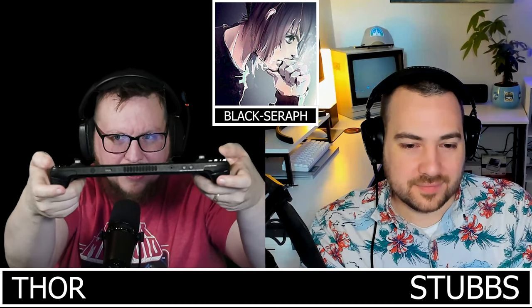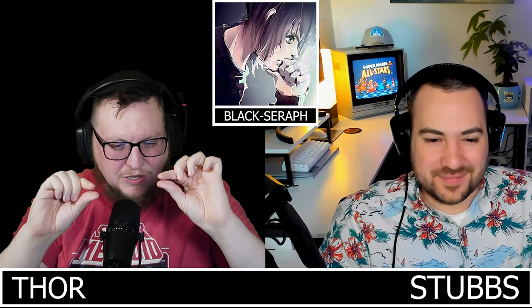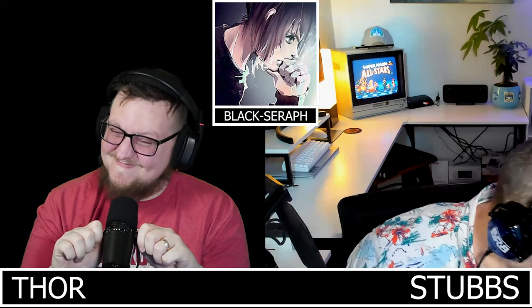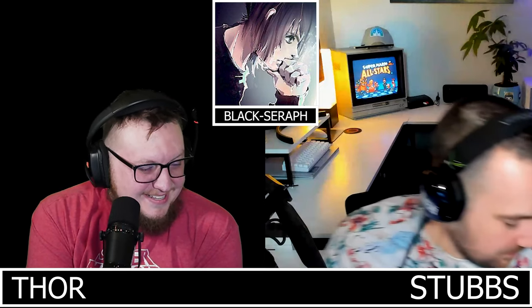The group wishes the Odin's joysticks were just two or three millimeters taller. Stubs agrees and plans to swap in white Joy-Con sticks to gain that height. Thor suggests waiting for the Ghoulikit hall-sensor Joy-Cons instead; Stubs already has a Cooler Kit pre-order in for the Steam Deck hall-sensor sticks, so the Joy-Con swap is just a stopgap.